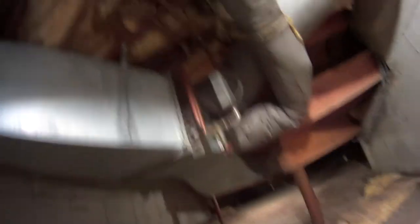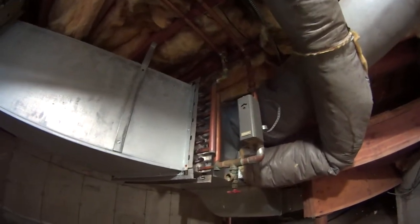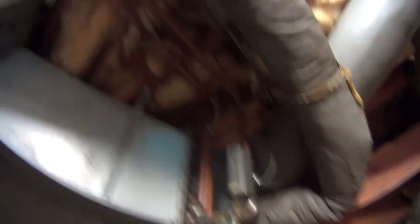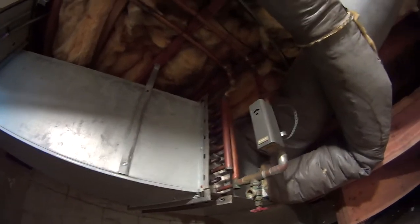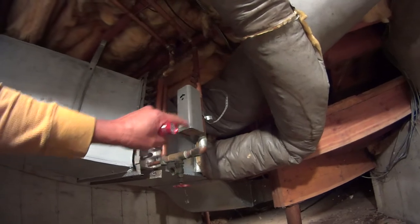Look at that hydronic system now. They put a thermal aquastat over here.